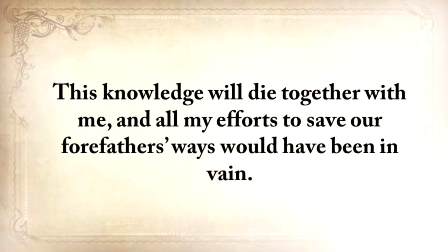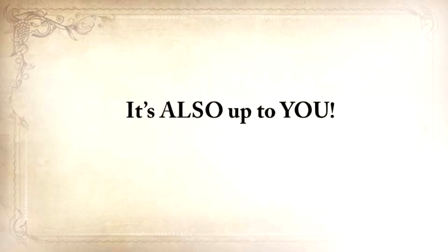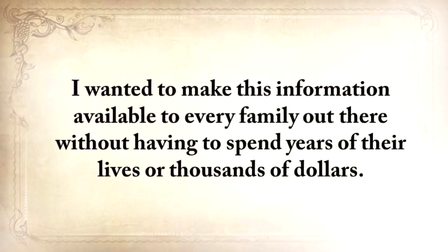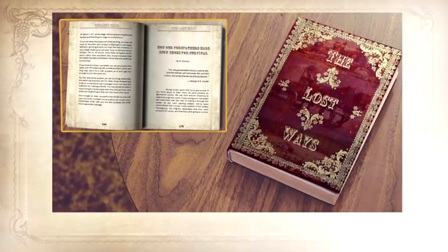So because I blindly believed that it was always up to me, I realized I was only halfway right — it's also up to you. Today is your chance to be a part of saving our ancestors' lost ways. I wanted to make this information available to every family out there without having to spend years of their lives or thousands of dollars. So I came up with the idea to edit all my manuscripts and turn all this lost knowledge into one of the greatest books of this century: The Lost Ways — Saving Our Forefather's Skills.